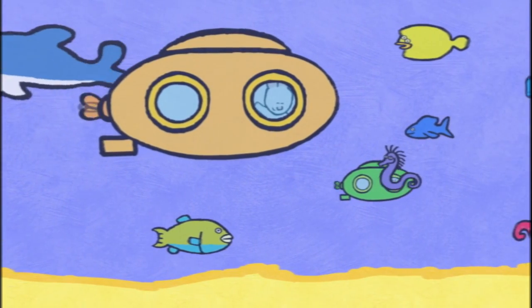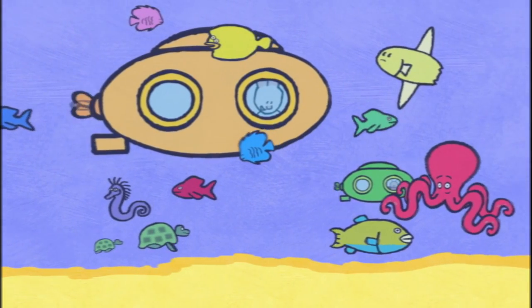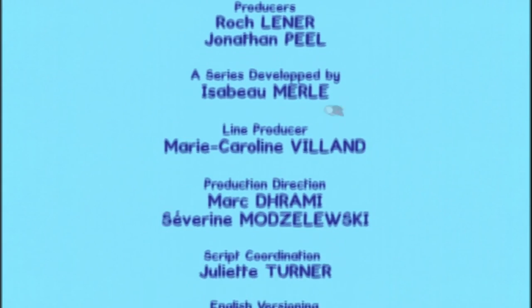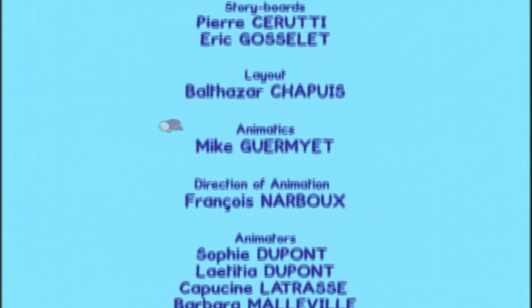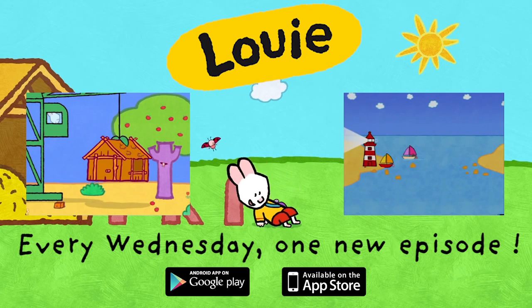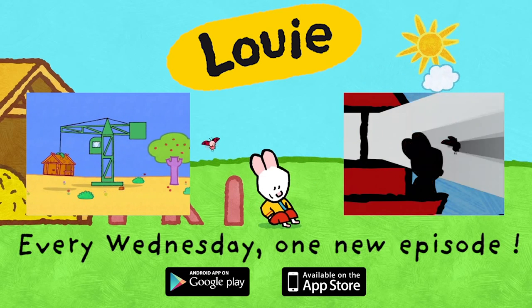See you soon, my friends! See you soon, Louie! See you soon, Yoko! Louie! Thank you.